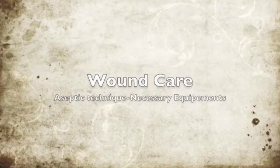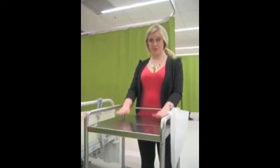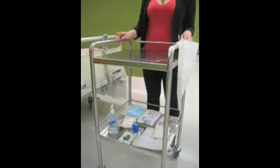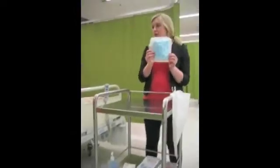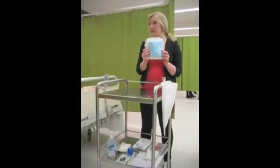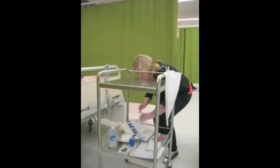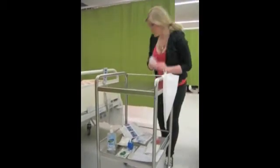The skill can be undertaken bedside or in a procedure room. Necessary equipment includes a dressing trolley, which must be cleaned before and after with a detergent wipe, for example a toughie. You need a standard sterile dressing pack, which contains a sterile field, a plastic tray, disposable forceps, fluids, and a drape. You need fluids for cleansing and irrigation, and normal saline is most commonly used.